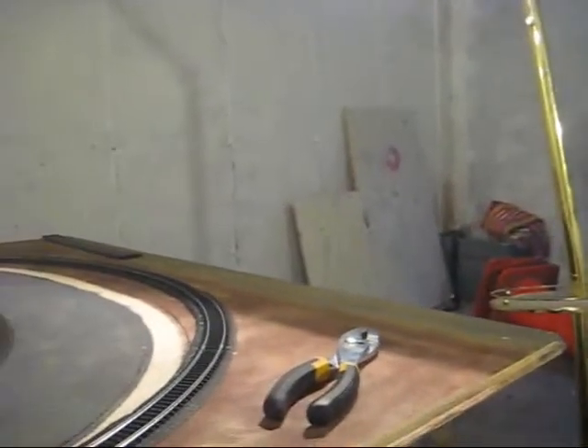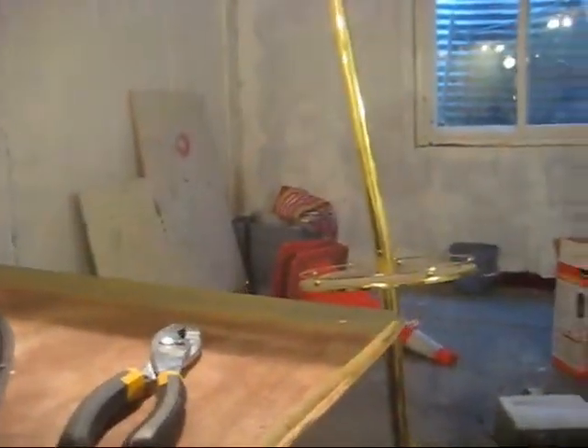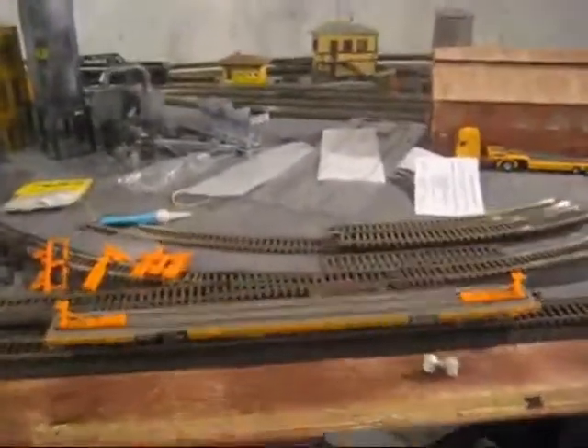I'm going to be putting up a permanent layout over there — it's going to be huge, with really wide curves, so these cars won't be a problem. Anyway, I've relocated some old buildings I've had, and I'll let you guys know when I have a new update. But that's about it.